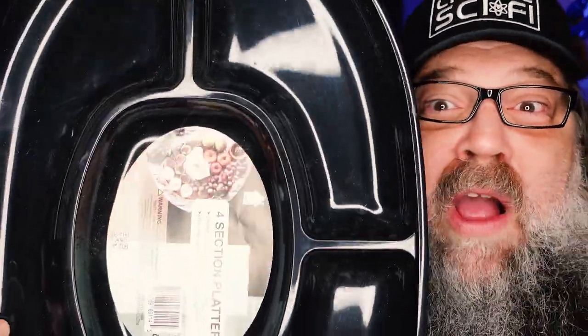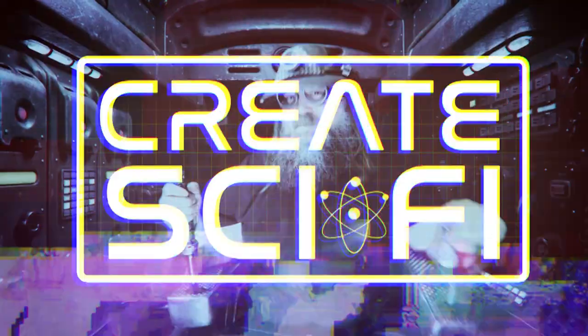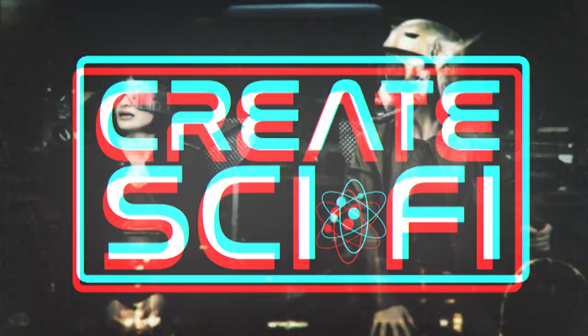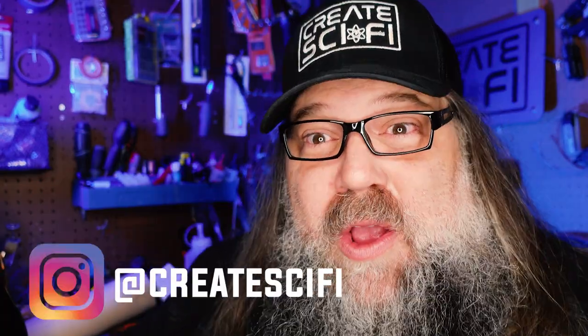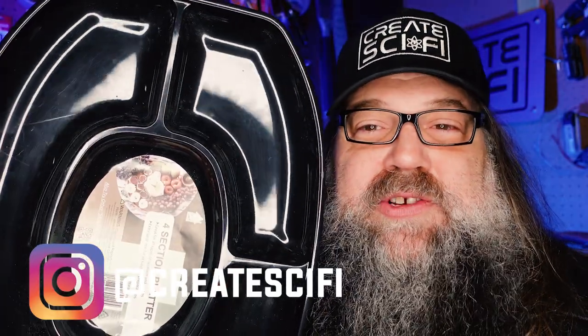Today we're gonna make a sci-fi no-budget set from a lunch tray. Anthony Farrow here, Crate Sci-Fi. Today I'm gonna make a no-budget sci-fi set from a lunch tray — technically it's a serving tray, but lunch tray sounds a little more rock and roll.